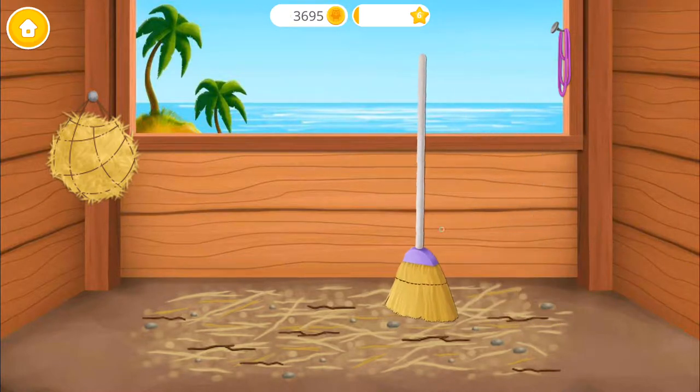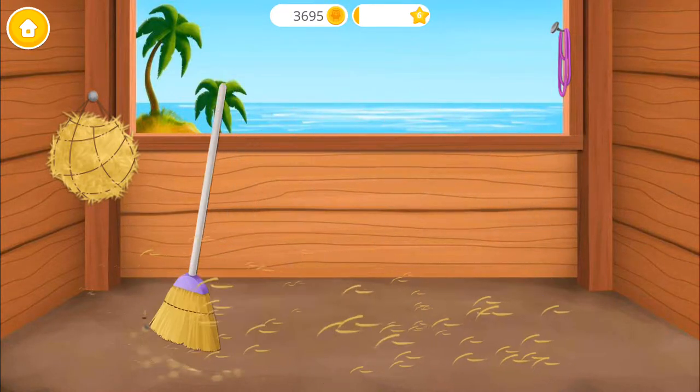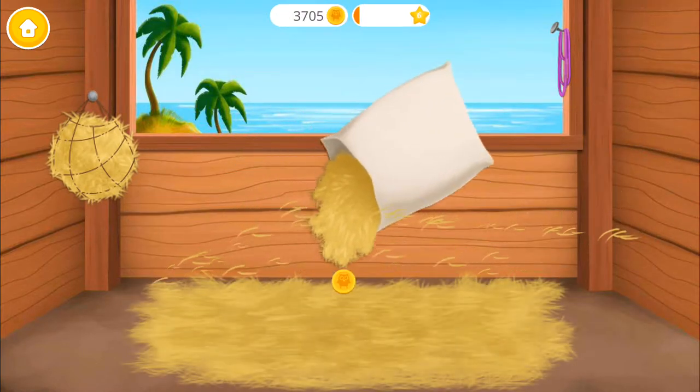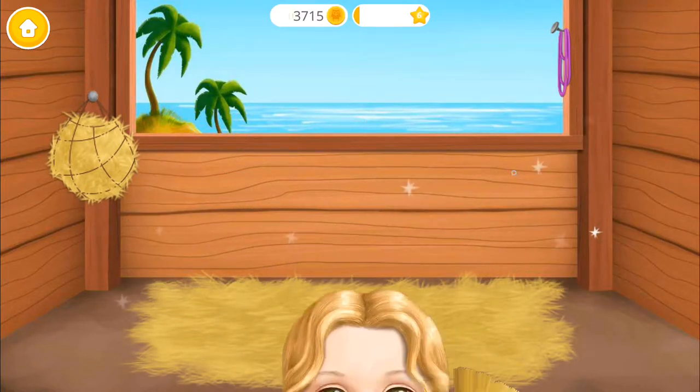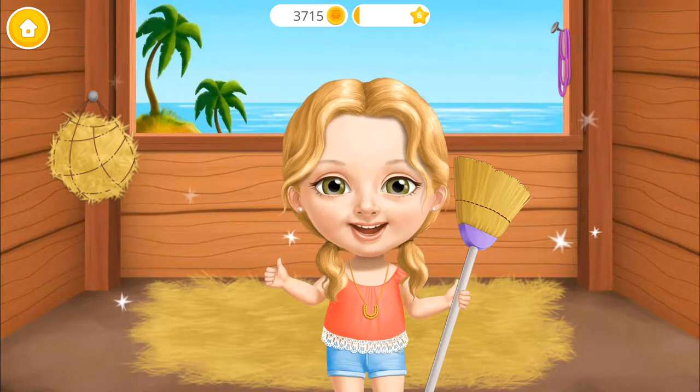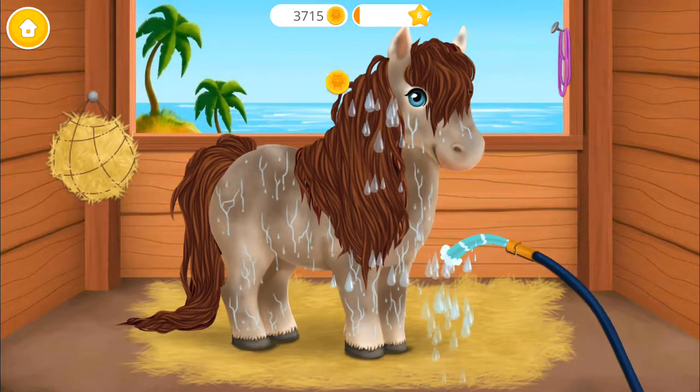You're doing great! Now sweep the floor! Almost done! Yay! Good job! Stables are perfectly clean!